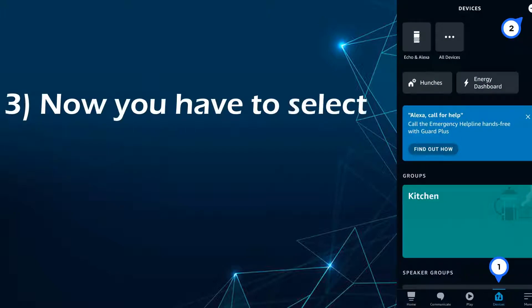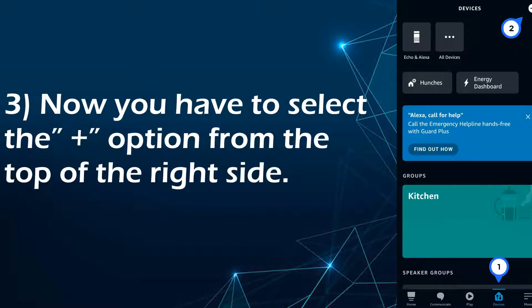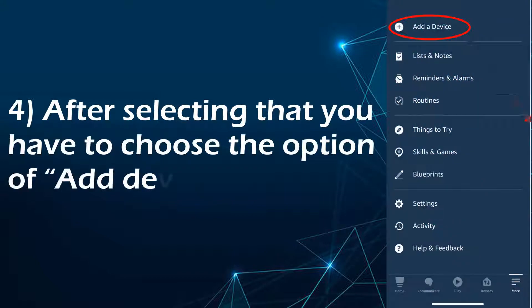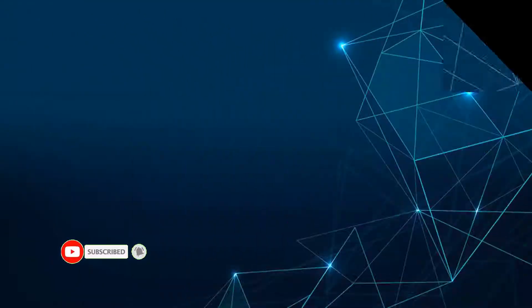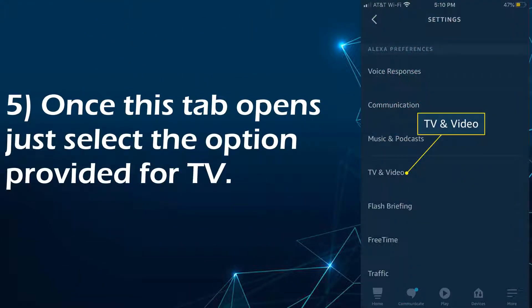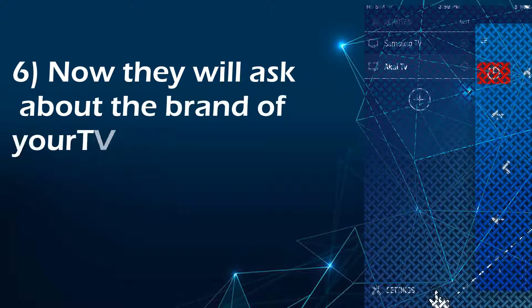Now you have to select the plus option from the top right side. After selecting that, you have to choose the option of add device. Once this tab opens, just select the option provided for TV. Now they will ask about the brand of your TV — just select the brand of your TV.